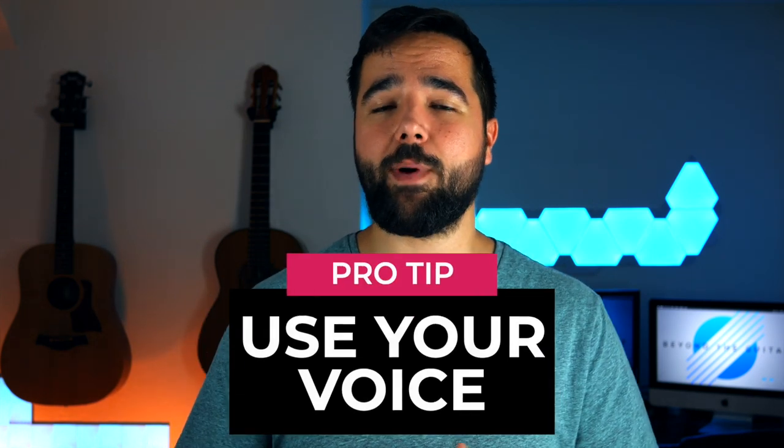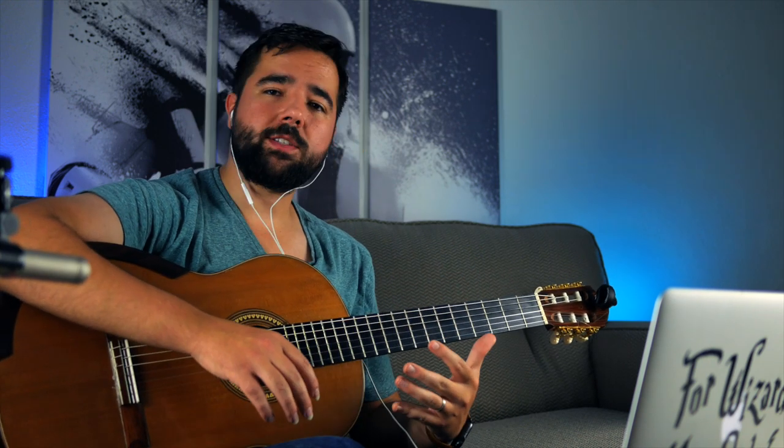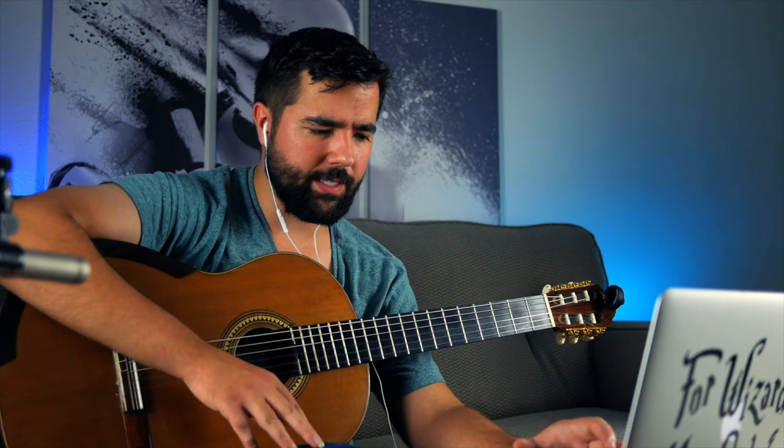A pro tip: I often use my voice to help me identify notes by ear, especially when trying to hear individual notes out of a chord. Matching the pitch I'm hearing with my voice helps draw out that specific note from the mix, which I can then match on the guitar. So I don't have to just loop that section of audio over and over while searching for the note. Here's a musical example — I'm listening to that top melody line and using my voice to sing or hum along to give my ear some extra reference.